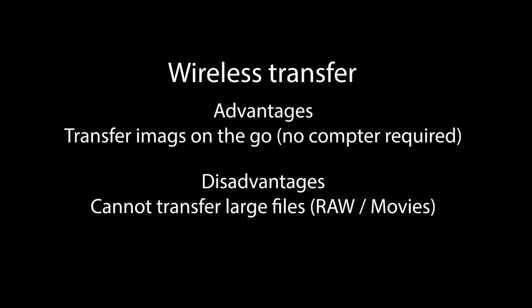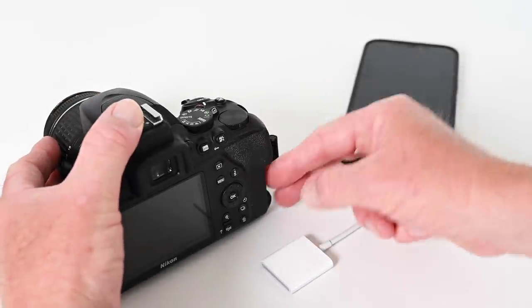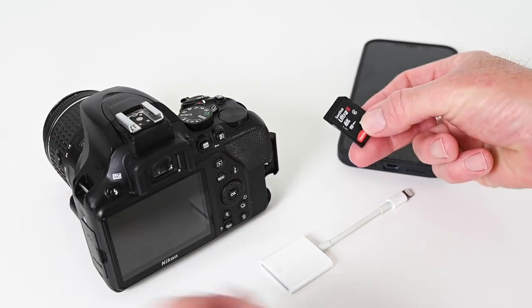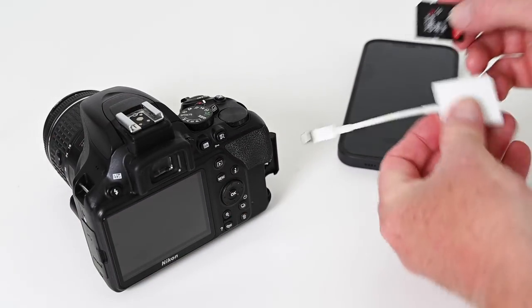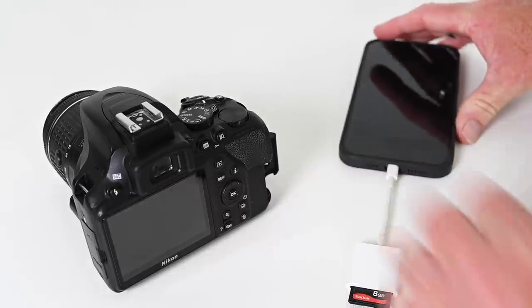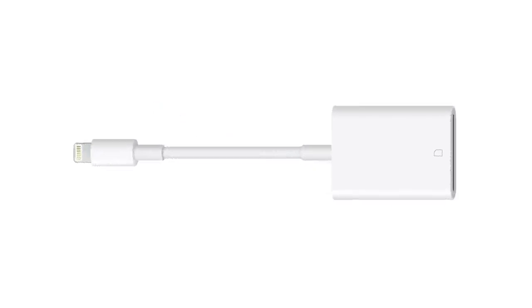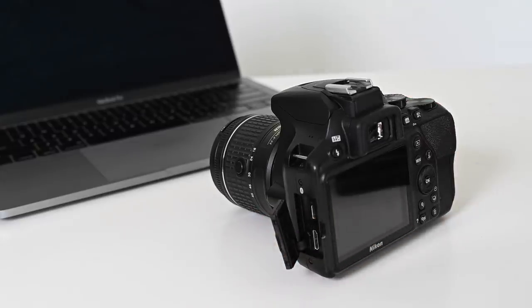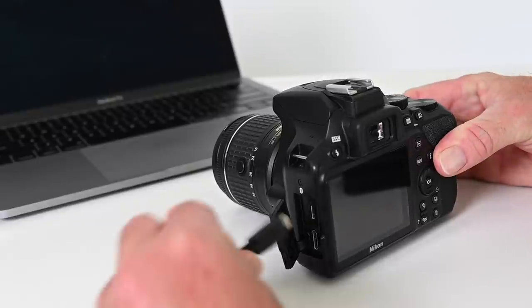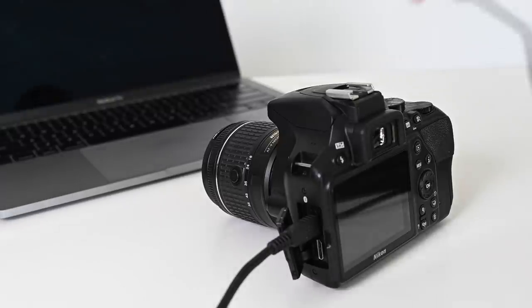If you're shooting raw files or making movies these will not transfer wirelessly because the files are too big. So for me a better option if you're on the move is to use a card reader. As an iPhone user I use an SD to lightning adapter — you can also buy these for Android devices. Depending on which camera and device you're using you may be able to transfer raw images this way too, and I keep one of these adapters in my bag at all times. A third option is to use the cable that comes with the camera to directly connect to a laptop or desktop, then drag images from the card to the computer.